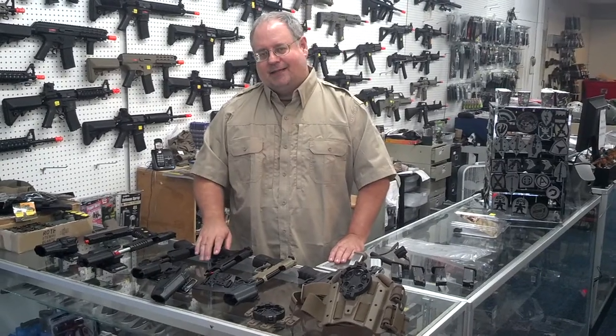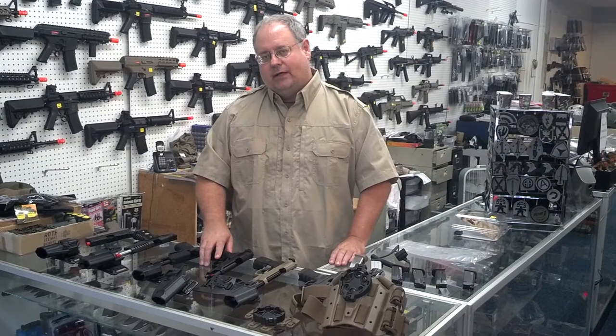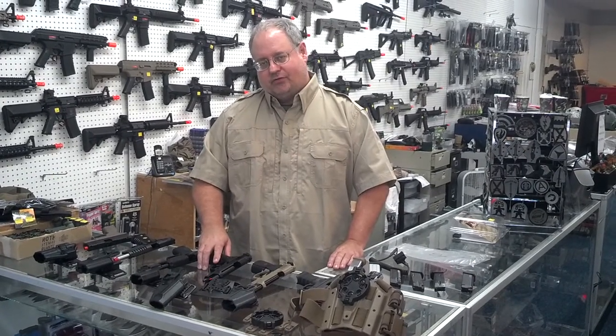Hi, this is Jeff Thompson for Blackjack Tactical. I'm here to give a little walkthrough on SERPA holsters as they apply to airsoft pistols.